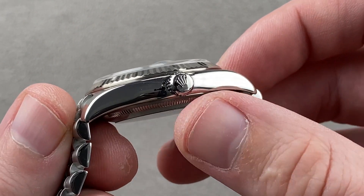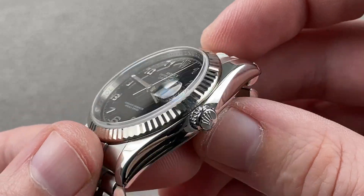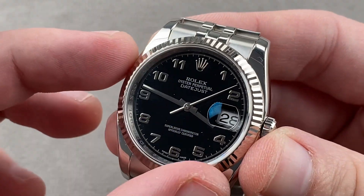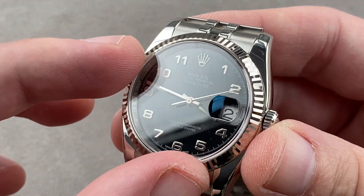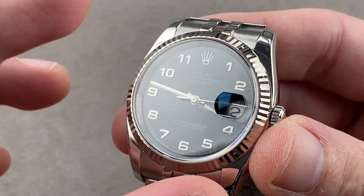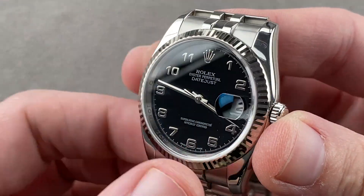The screw-down crown is a twin lock — that little slash marking indicates it's a steel twin lock. Rolex crowns have distinctive markings. 100-meter water resistance comes with the screw-down crown. The dial is black lacquer with appliqué white gold Rolex coronet and Arabic numerals, white gold hands with a facet down their center. All that white gold is there to avoid oxidizing or tarnishing over time.